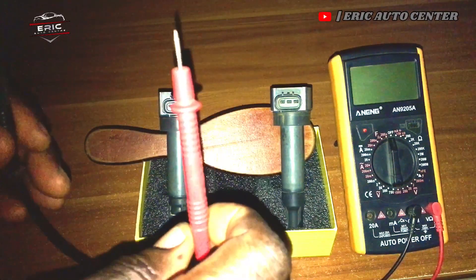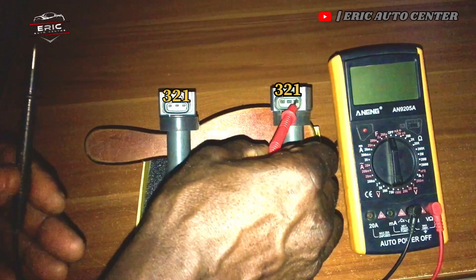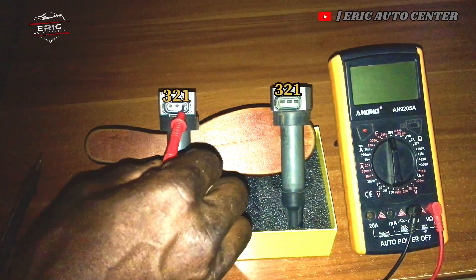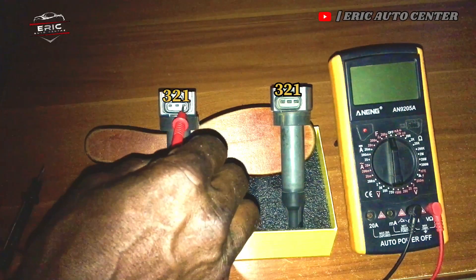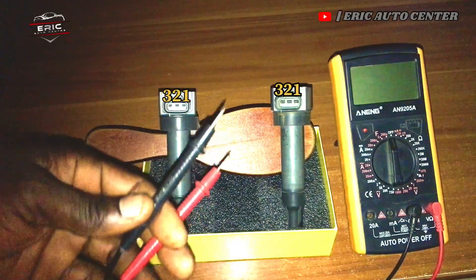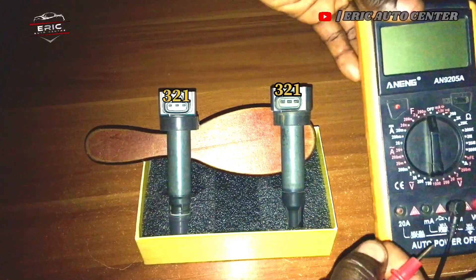Please listen and watch this video carefully. We have pin 1, pin 2, and pin 3. I have two different coils here. Looking at this one, we have pin 1, pin 2, pin 3. Always pin 1 starts from here, pin 2 starts from here, and pin 3. I first have to turn my multimeter to the ohm position.